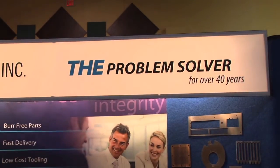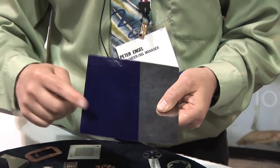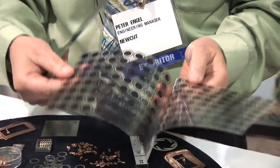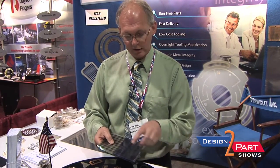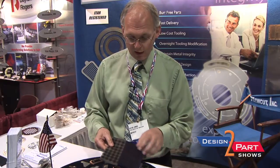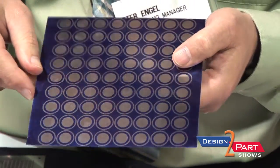I'm Pete Engel with New Cut Incorporated. We're a company that specializes in photochemical machining of thin metal parts — most alloys, mostly stainless steel, copper alloys, nickel alloys, that sort of thing. A lot of people have never heard of the process. We start out with a sheet of metal — in this case stainless steel — coat it with this blue material we call photo resist. Your tooling is just a piece of film, front and back. You put it over the top, shine ultraviolet light on it, and it'll print that picture onto the metal. Then you run it through a developing solution, and wherever the light didn't hit and cure it, it washes away, leaving a masked sheet.